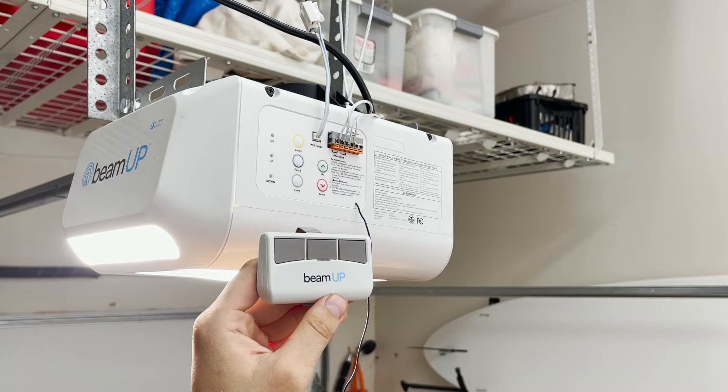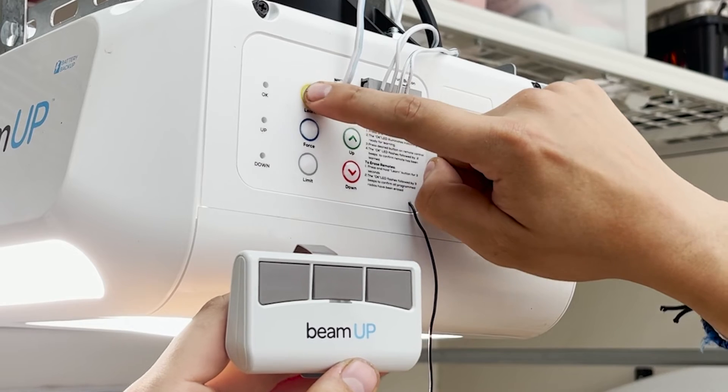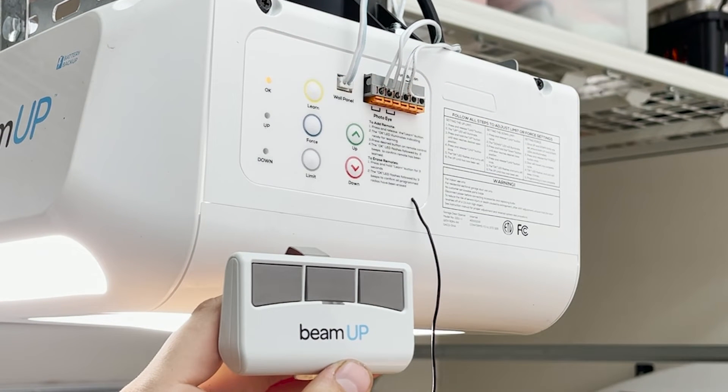Bring your remotes with you to the control panel on the motorhead. Find the yellow Learn button. Press and release the Learn button. You will now have 30 seconds to program your remote control.